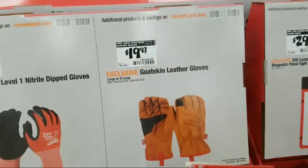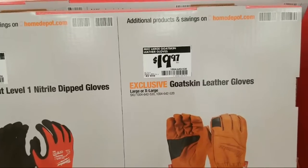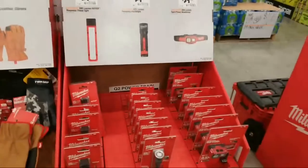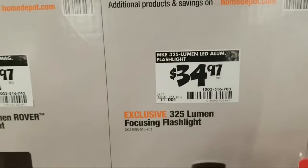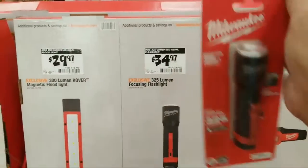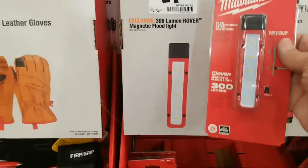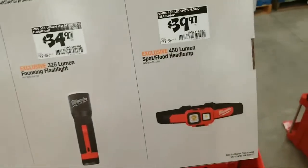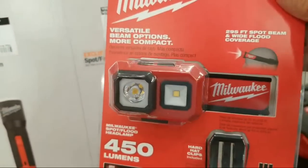And then the goatskin leather gloves — these are very very soft — they're $19.97. Now, there's a 34-buck light here, 325 lumens. I'm not sure if this is USB chargeable or just batteries. I have a light from Honeywell but it only lasts an hour on the battery. Here you've got the 300-lumen Rover magnetic floodlight for $29.97. And then the headband light is the brightest of all three — you go from 300 lumens to 325 to 450 on this guy, so he's $39.97.